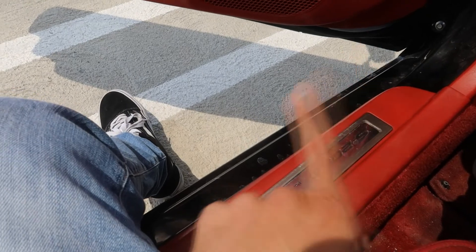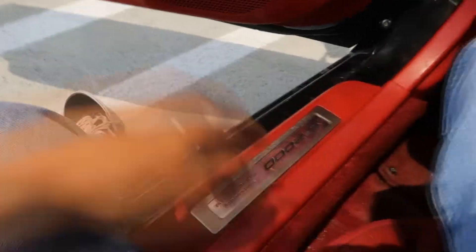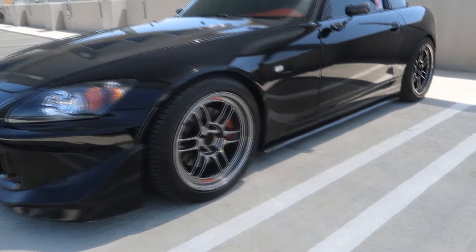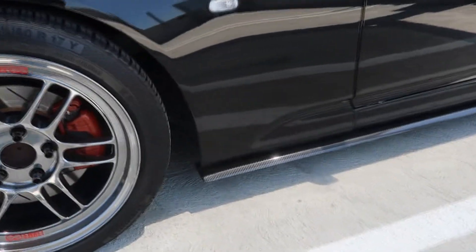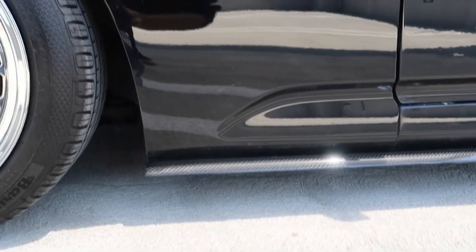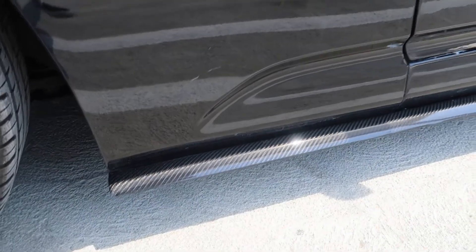I apologize for forgetting to film the install — totally my fault. The only thing I'm scared about now is when I'm getting in or out of the car. I feel like I'm gonna accidentally stomp on it, or my passengers will. I gotta be extra careful with these now. Alright, here she is with the brand new side skirts. Before anybody calls me out — I know they're technically extensions, not side skirts, but I'm still calling them side skirts.